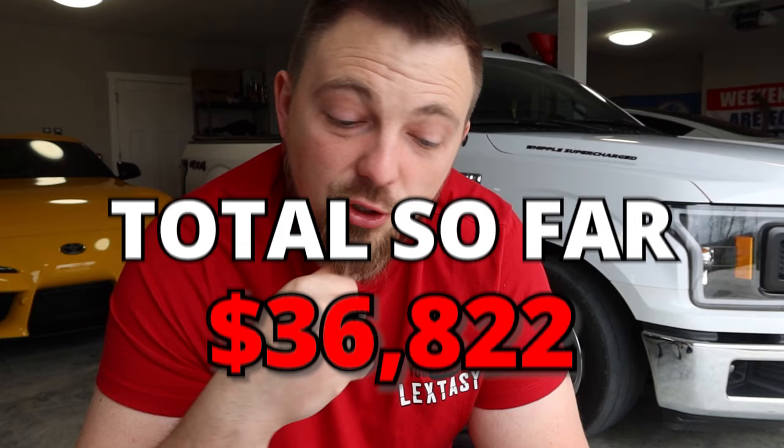With labor and all the tuning from Mass Acceleration Motorsports, to have everything installed cost right at $18,069. It racked up a lot quicker than expected - a lot of the parts don't fit correctly, they had to make custom fuel return lines, and the long tube headers required custom work to fit as well. So with the shop bill from Mass Acceleration Motorsports, bringing the truck to about 850 wheel horsepower, the total out the door with everything including suspension came to $36,822. At that point, it had been eight months sitting in the shop waiting for parts.